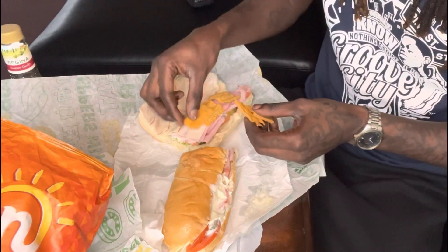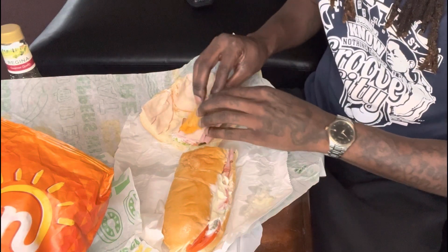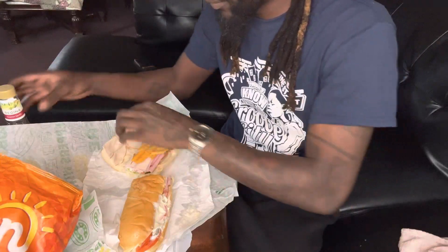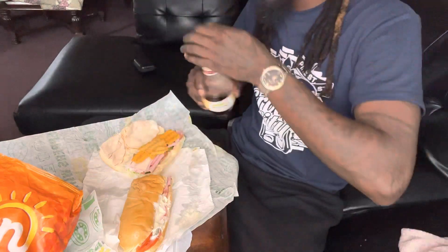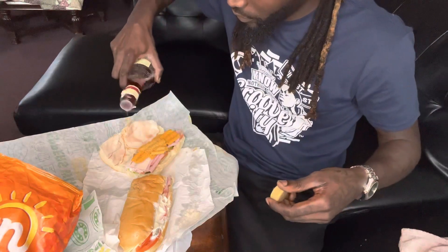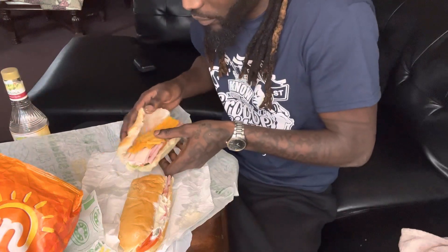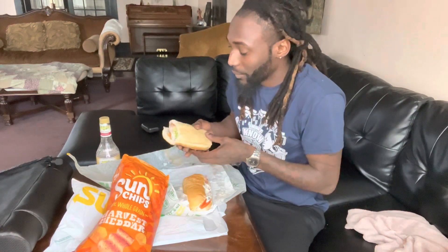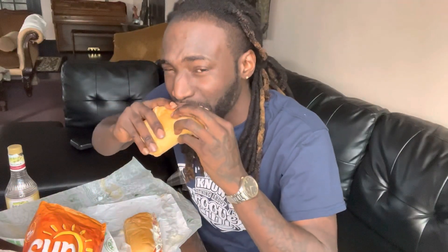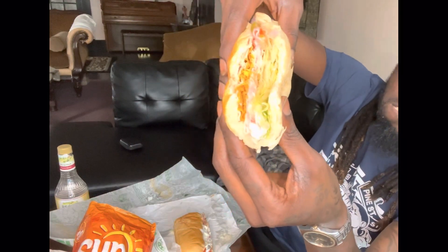Flare it up. It won't take much. Put that thing together like that. Put that layer on there.